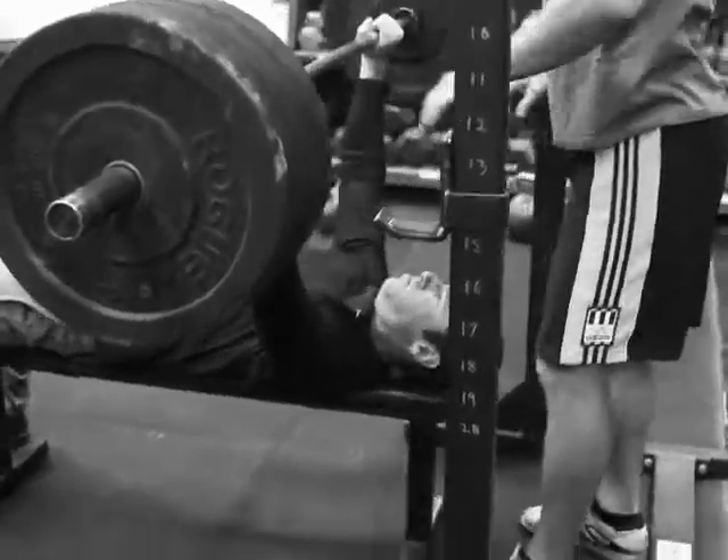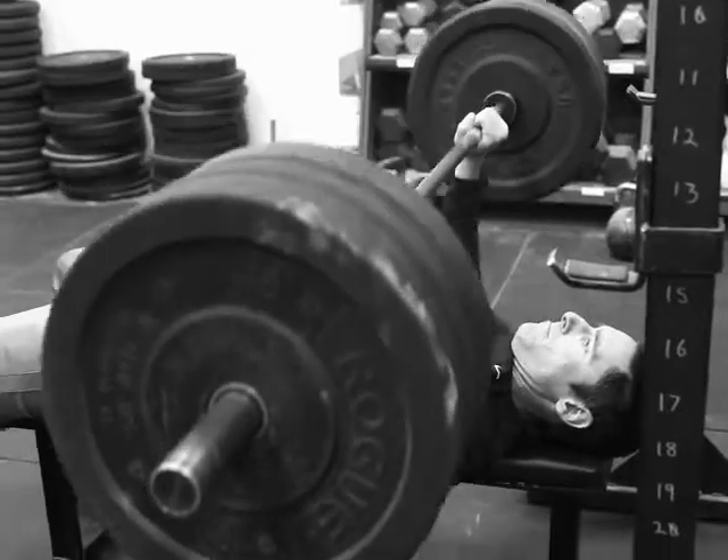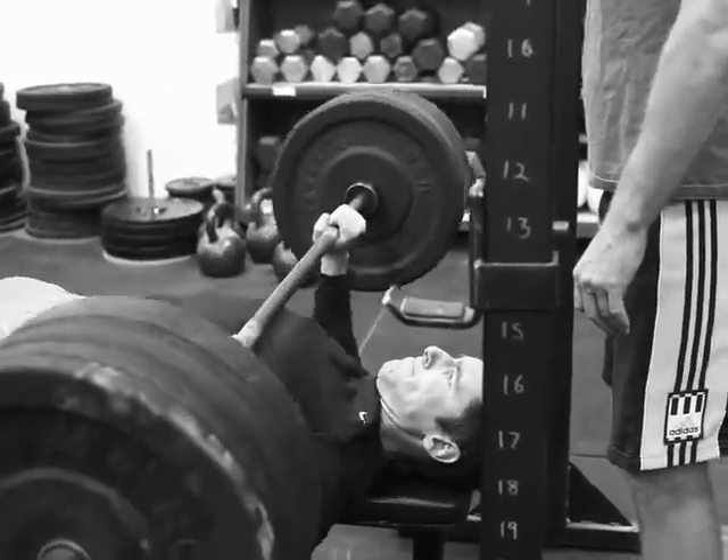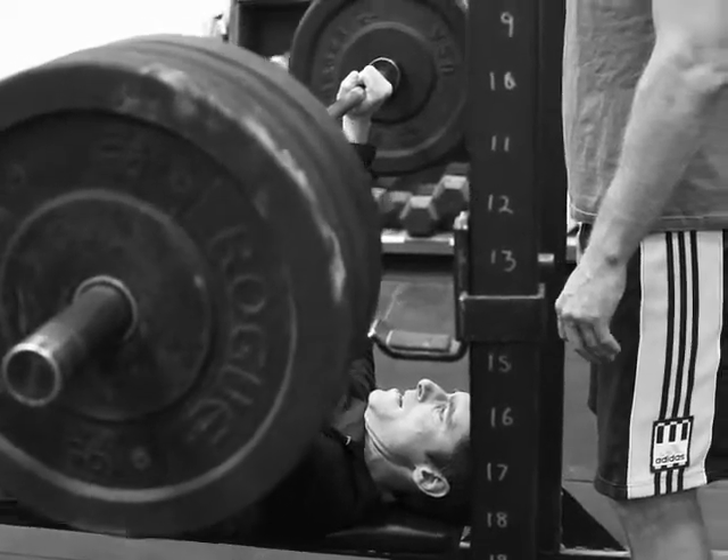We're on our strength day in the middle of our stamina cycle, or here kind of at the end of our stamina cycle. These guys are doing six rounds of five bench press, and then they're moving right to three hang power clean.